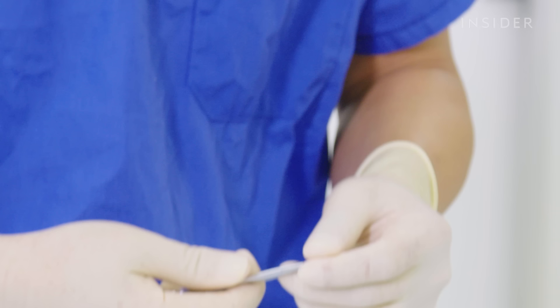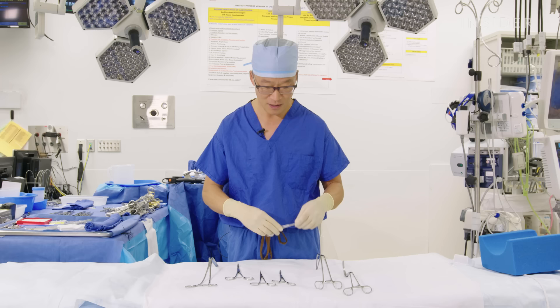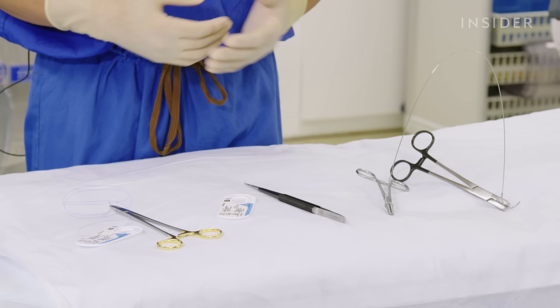These are other wide ranges of clamps going as small as this — we refer to this as a mosquito, which is a very small clamp that can clamp very, very small blood vessels. All these clamps are used to hold things, whether it's tissue or sutures, to allow us to proceed with the operation.